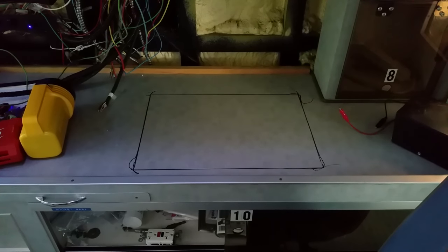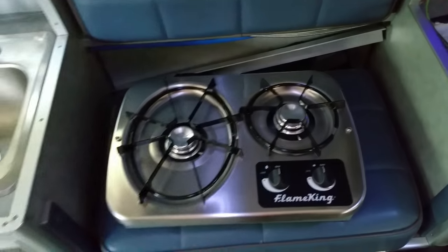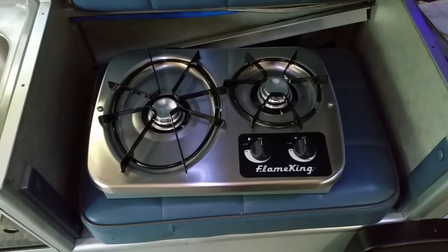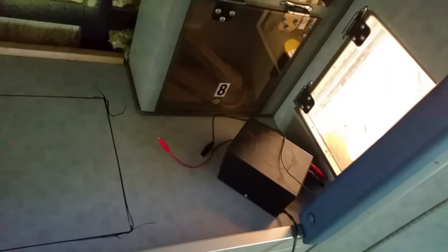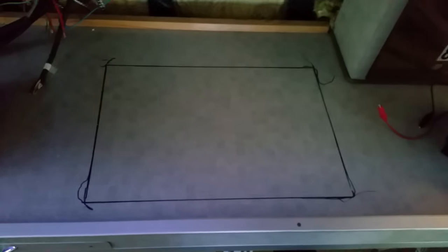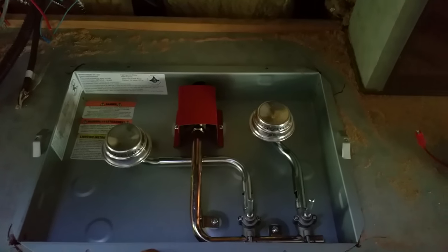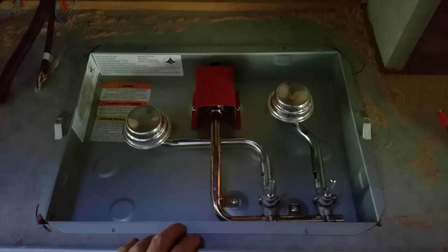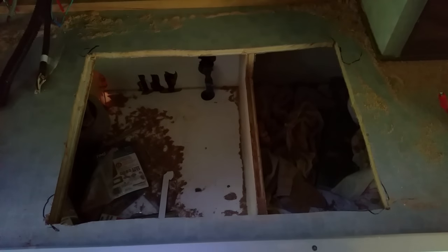Back to the RV - getting a layout for where I'm going to put the gas cooktop, which is this little two-burner Flame King model. It's going to have a gas line that goes from here out into what used to be the O2 storage for the ambulance. The cutout is done and the stovetop is ready to install.